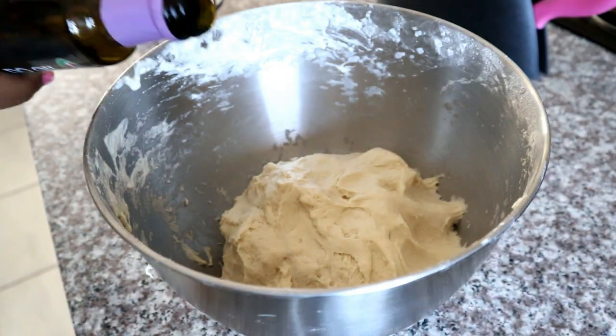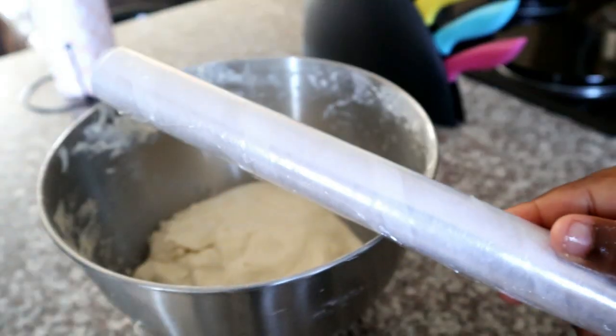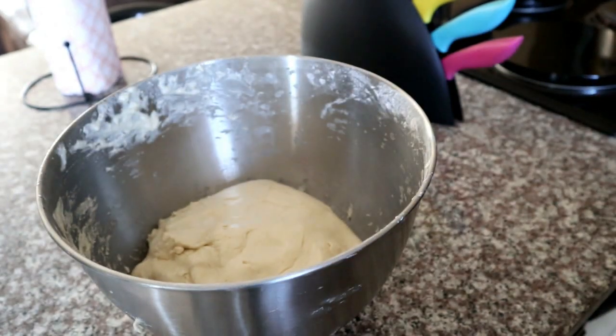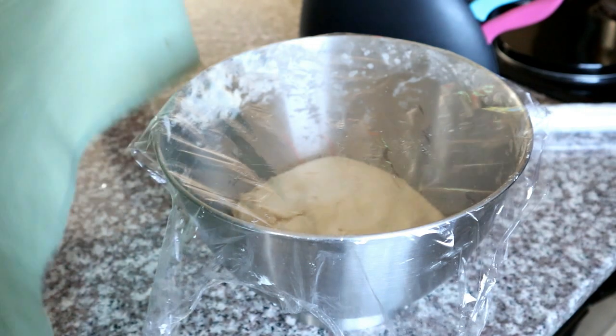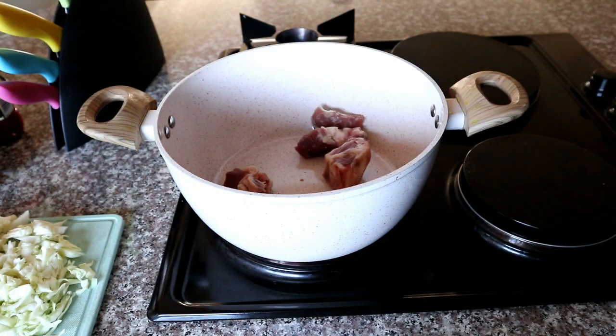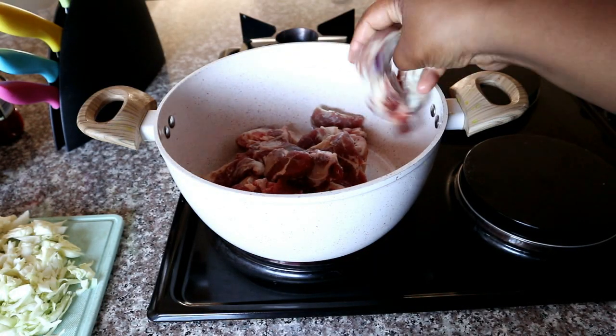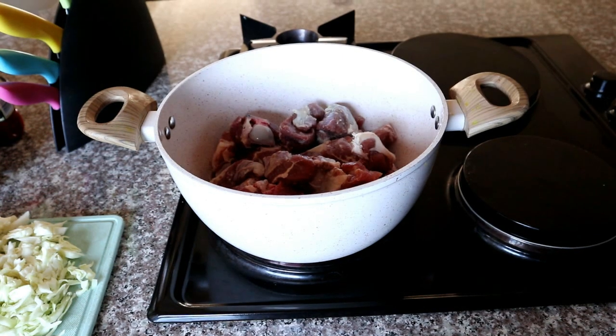From this point we're going to prepare our dough to proof. I'm going to add some oil on the surface and a little bit on the sides just to make it easier for it to rise. Then I'm going to cling wrap it and put a dish cloth over it, and set it in a warm environment for about 30 minutes while I prepare the lamb.